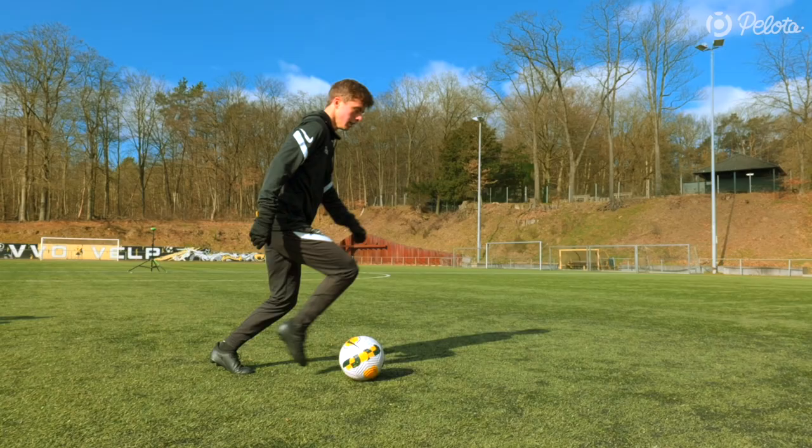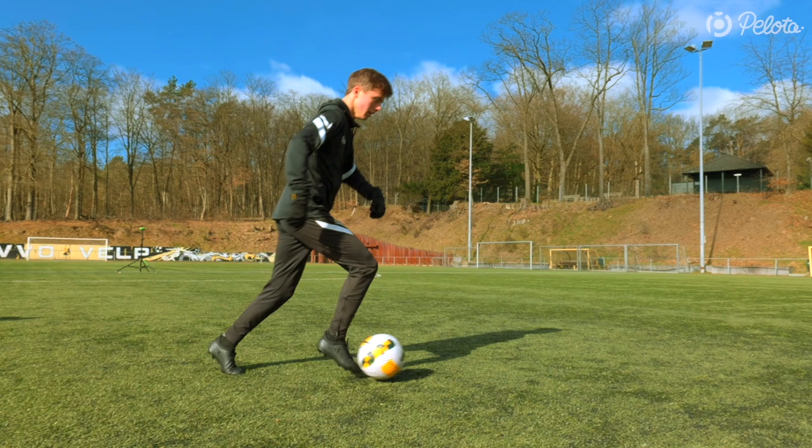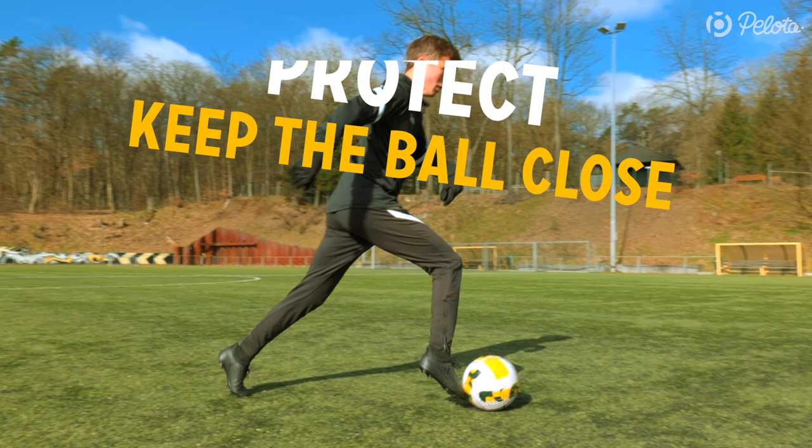Now let's get started with Level 1, the basic technique. You start with a short dribble. Touch the ball gently with the outside of your foot. This helps you keep the ball close and to protect the ball.